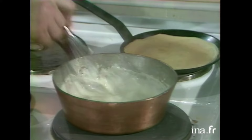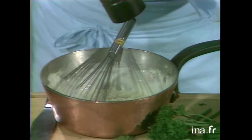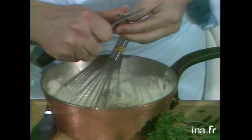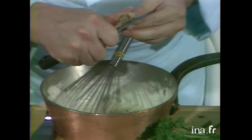Voilà. Alors, Anne-Marie, nous allons ajouter à cette sauce béchamel du sel, du poivre, bien sûr. Voilà. Du poivre. De la noix de muscade, comme ceci. Quand on n'a pas de râpe, on fait avec le couteau. On fait attention, quand même, de ne pas s'accrocher les doigts.